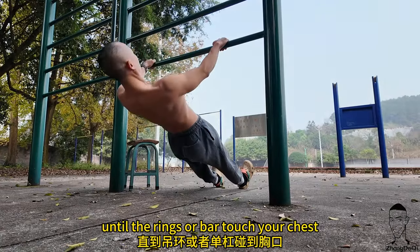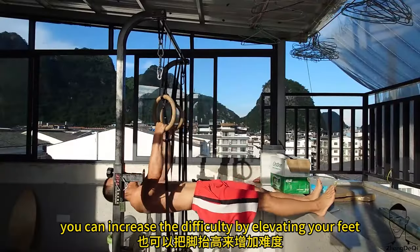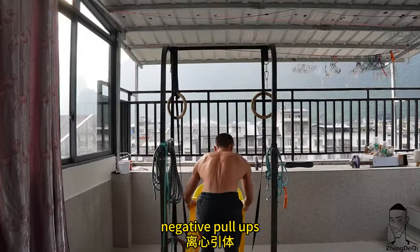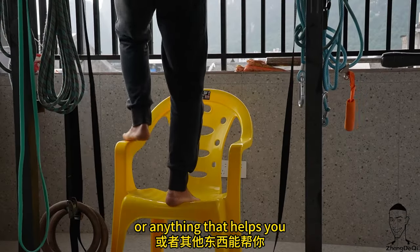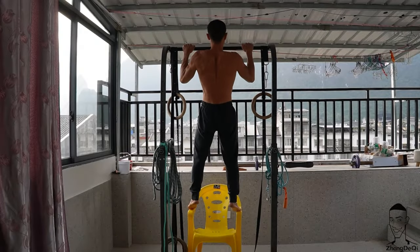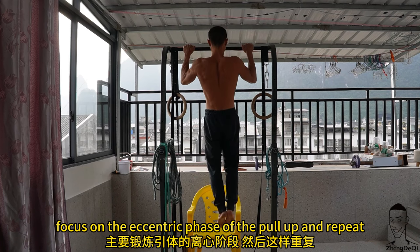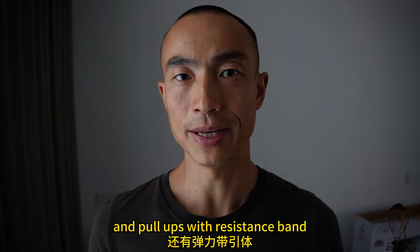Pull your body up until the rings or bar touch your chest. You can increase the difficulty by elevating your feet. Negative pull-ups: get a chair or anything that helps you get to the top position of a pull-up, then lower yourself down slowly, focusing on the eccentric phase, and repeat.